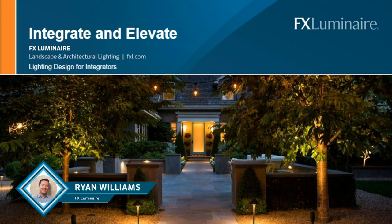Thanks everybody for joining us here today. I'm excited because I love outdoor lighting — I think it's the greatest thing in the world. But a lot of people really struggle in terms of how do I start, and if I've already started, how do I up my game?